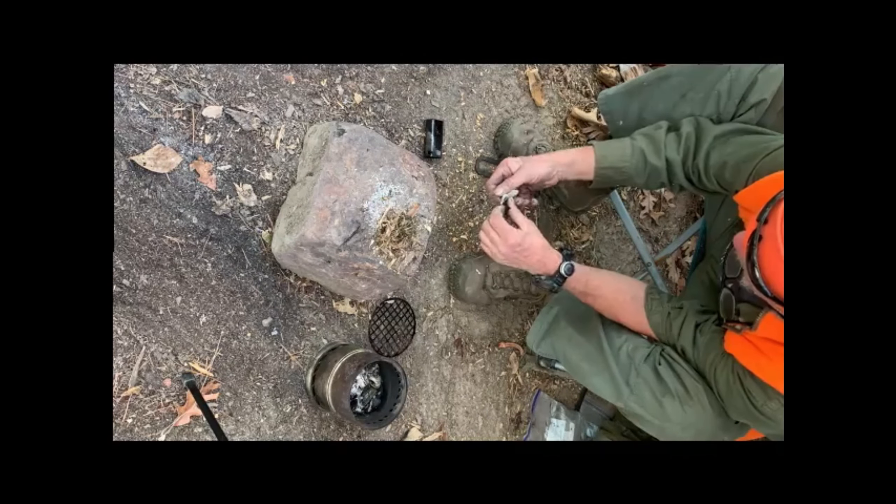Get a piece of char cloth, take your char cloth, and put it right at the edge of your flint.